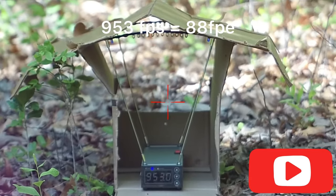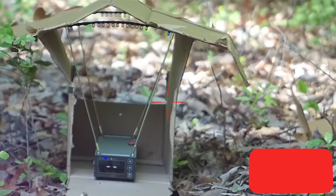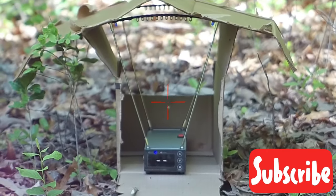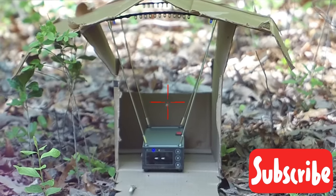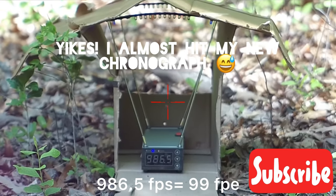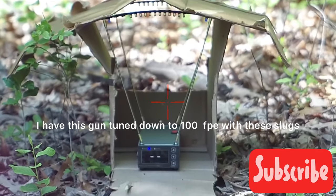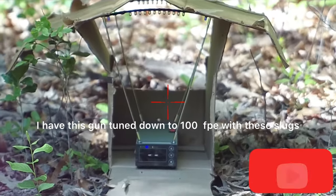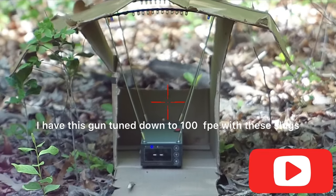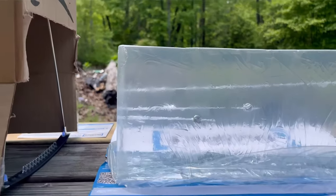The 43.8 grain NSA came in at 953 feet per second. The 46 grain Griffin slug came in at 986.5 feet per second — so quite a bit more energy out of the Griffins than the NSA.